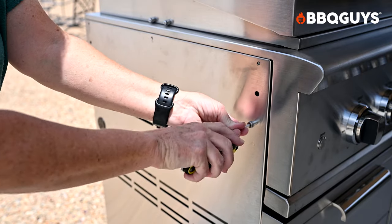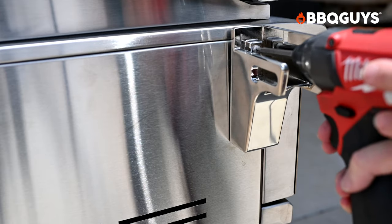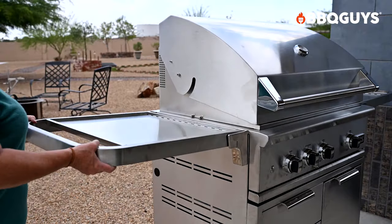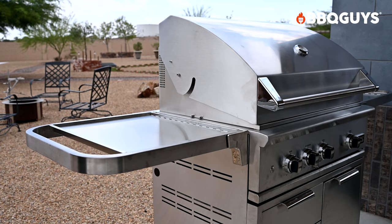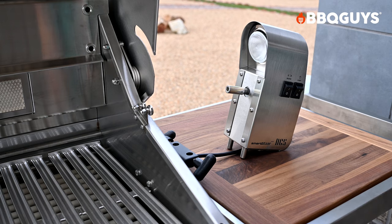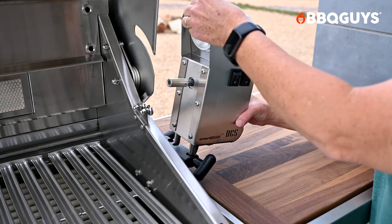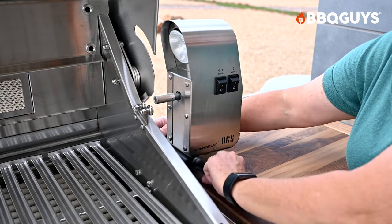To add the side shelves, use the included screws to mount the two brackets, then add two more screws to attach the shelf. Once secure, lift the shelf up and push it toward the grill to lock it in place. There are additional adjustments to ensure the shelves are level. Then add the walnut cutting board for a sleek, functional finish. To add the electric rotisserie, mount the bracket with the included screws, then add and remove the rotisserie motor as needed.